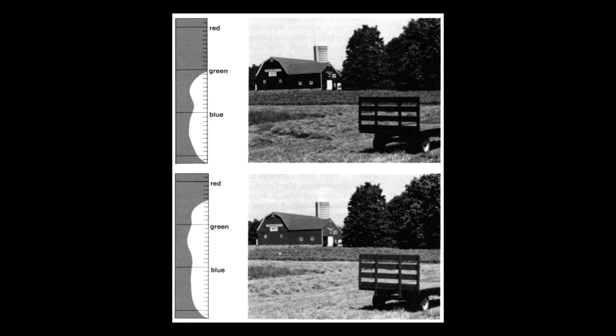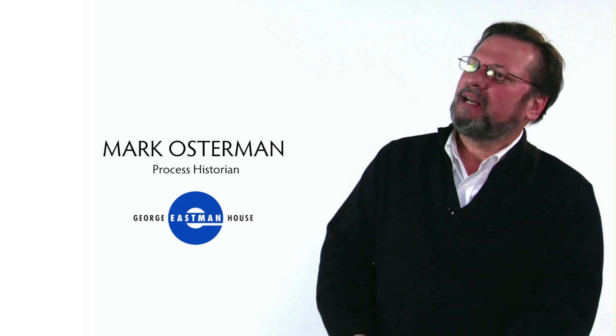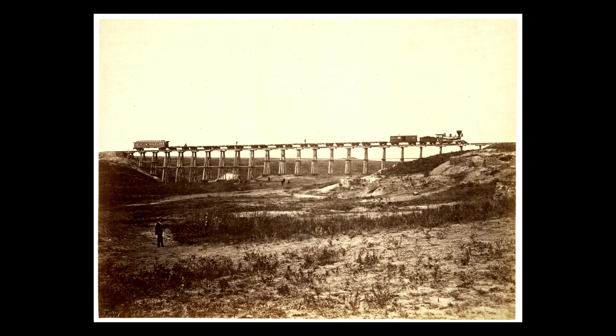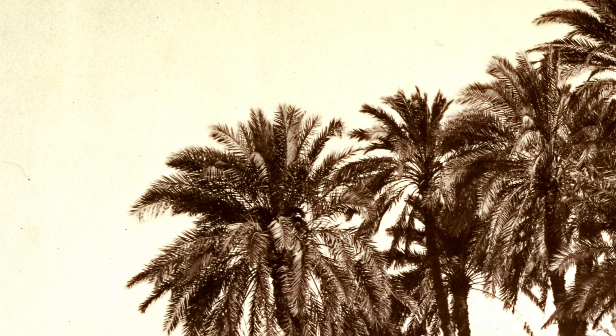All silver-based photographic processes started out as blue sensitive. Blue and white photograph as the same value. So when you look at 19th century landscape photographs and wonder why there are no clouds, it's because the white of the sky and the blue of the sky photographed as the same value.